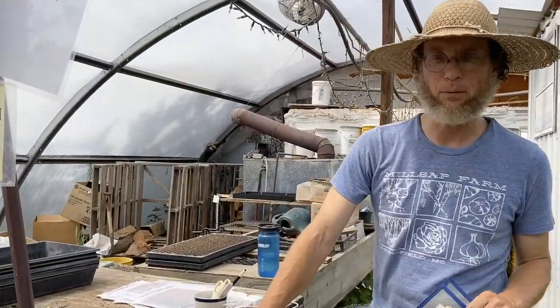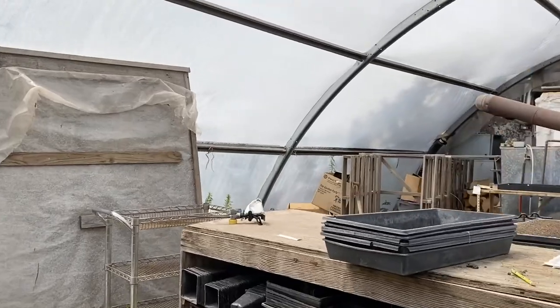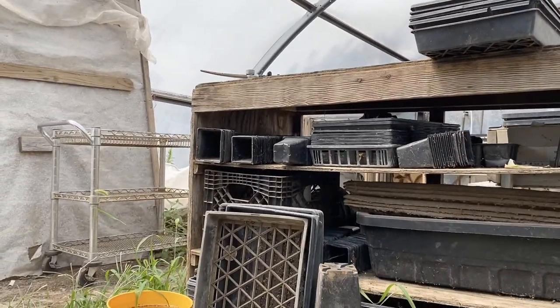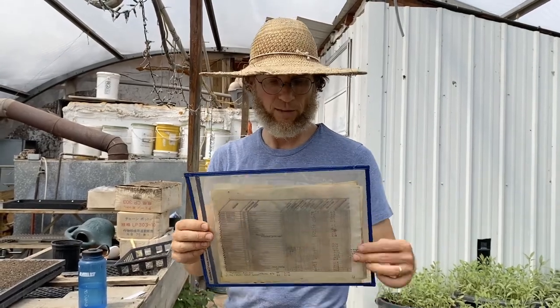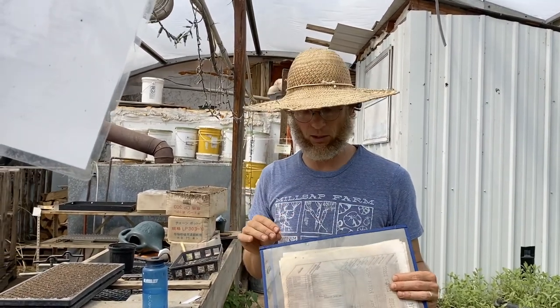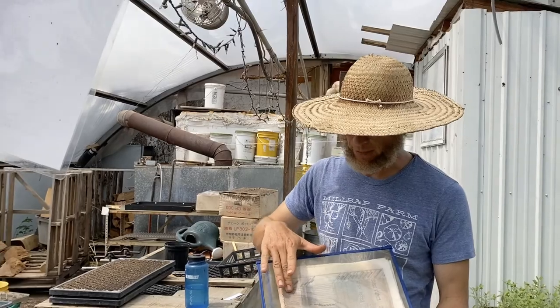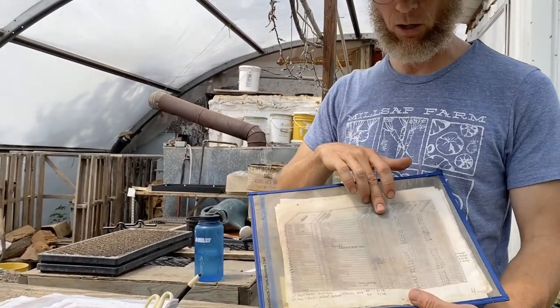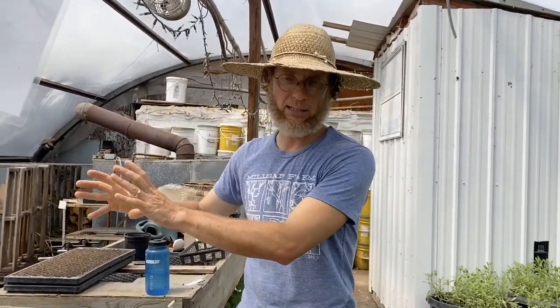Here we are at the seedling table. This is where about 70% of the plants on the farm start. We take seeds, soil, pots, soil blocker, different kinds of containers, and put it all together right here. This is the key: our seedling plan — a spreadsheet. If you're interested, I'd be glad to email it to you. Basically the spreadsheet has the type of vegetable, the variety, how many we're going to grow, when we're going to plant them, and when they're going to get transplanted out. Those are the basic elements: what variety, how many, when they're seeded, and when they go out in the field.